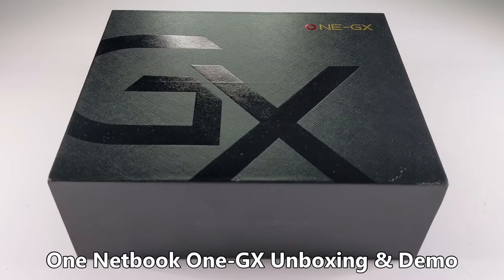Hello and welcome to DrawX. In today's video we will be unboxing and demonstrating the brand new One GX gaming laptop.